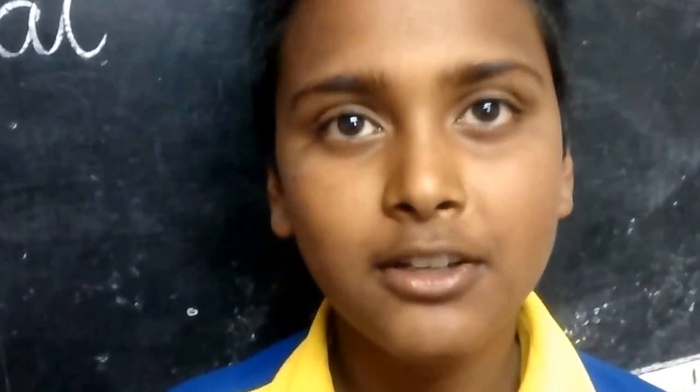Good morning. What is your name? My name is Puneet. And which class are you in? I am from 7B, East West Public School. And where is your school located? In Rajajinagar, Bangalore, India.